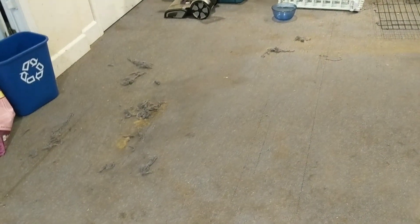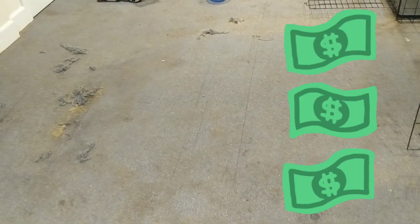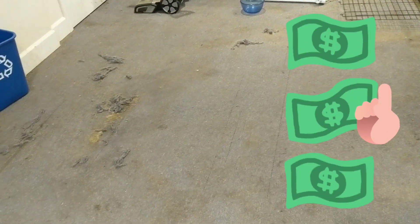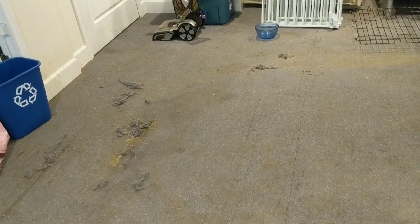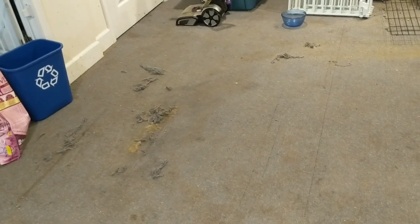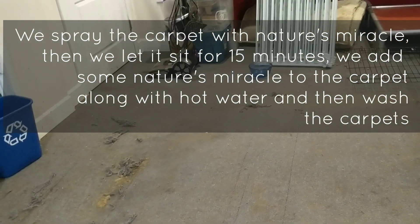We may have regretted that decision because the amount of Nature's Miracle we've had to go through with carpet is ridiculous. Nature's Miracle is not too expensive but it ain't cheap. The natural ones are even more expensive - Rocco and Roxy is our favorite, but it's $50 a gallon. That one is like instant magic, so I get why they charge that. Nature's Miracle works pretty well, gets up the smell - you just have to let it sit, spray the whole carpet, let it sit, then wash it up.